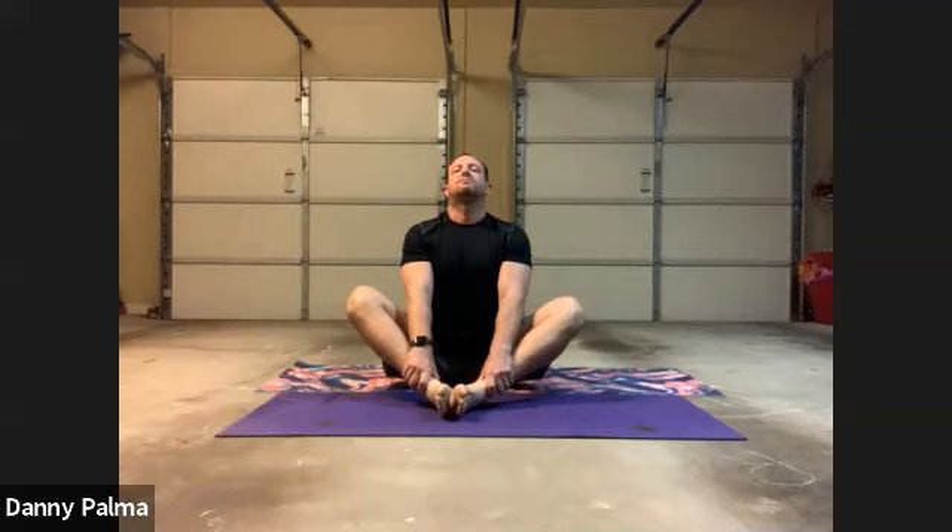All right. Just grab the feet, push your knees down. Inhale, get warmed up, stretch. Inhale, exhale. Push your chest out, pull your core in. Inhale, exhale.